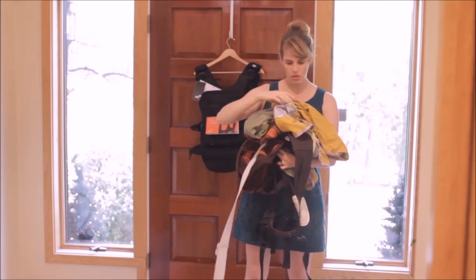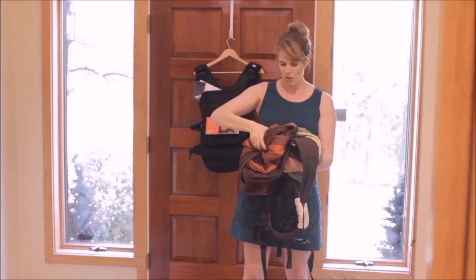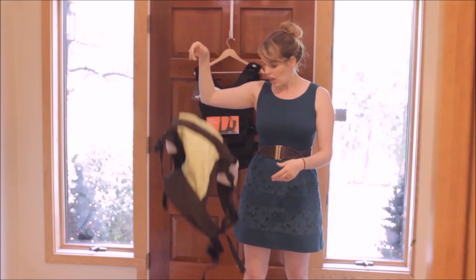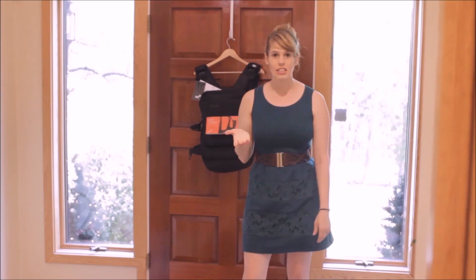We've got an Ergo, we've got a Ring Sling, we've got a Catan, we've got a woven wrap, we've got a Boba 3G — and somehow amongst all these carriers I still felt the need to buy another one.